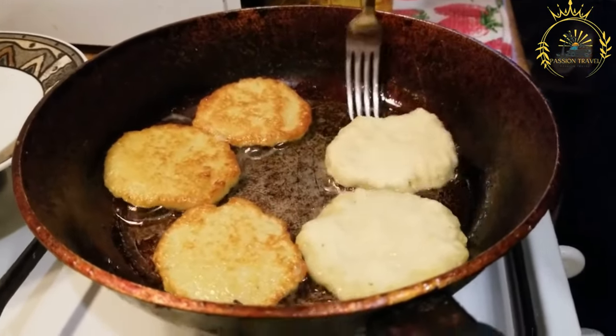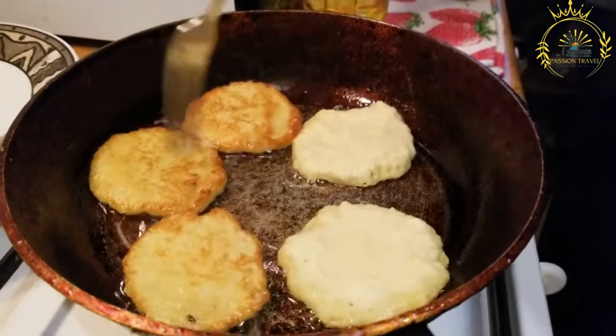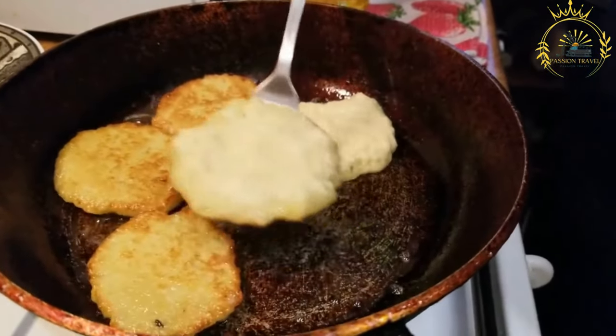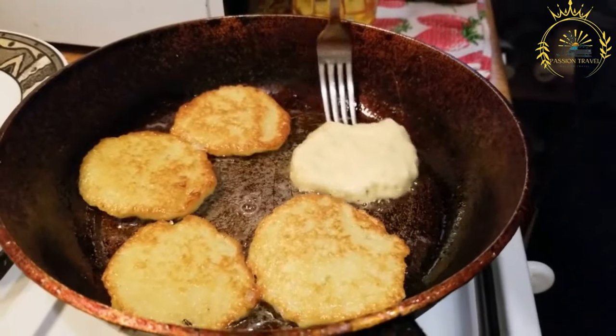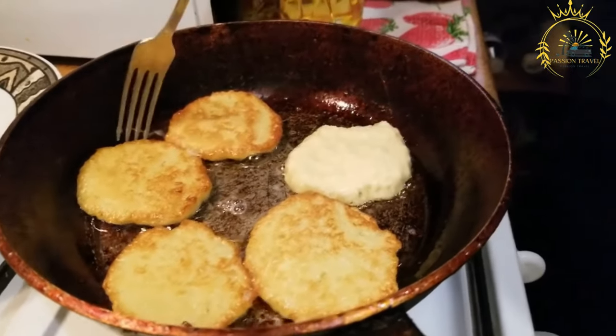Dyrunny are commonly enjoyed during festive occasions such as holidays, family gatherings, and celebrations. They are a favorite comfort food that brings people together around the table.